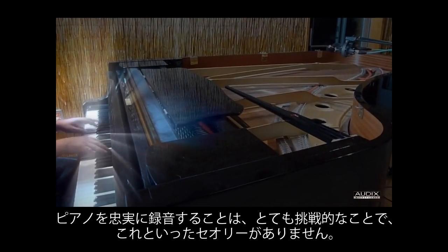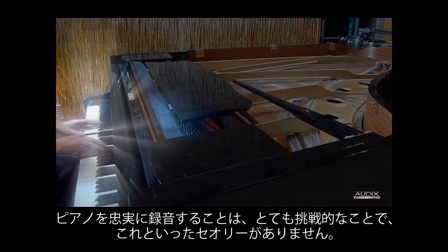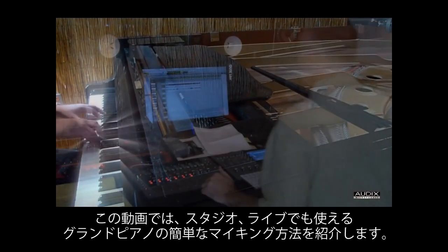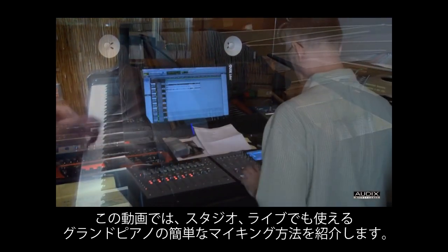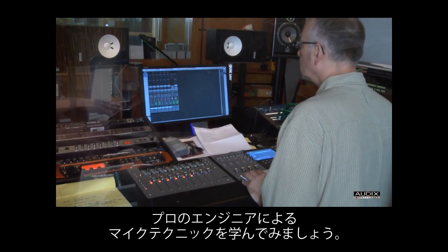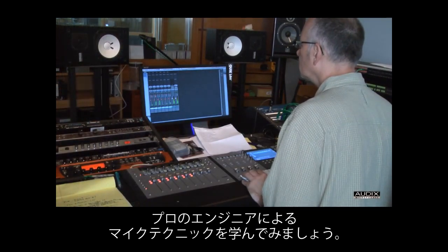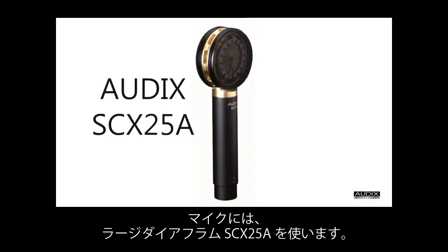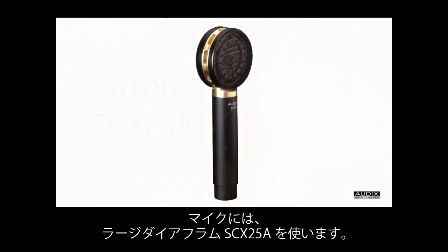Recording an accurate representation of a piano can be quite a challenge. There is no one way to record piano, but in this video we will show you a very simple way to get a great grand piano sound both in the studio and in live performance. Then we will introduce you to a professional studio audio engineer and learn his studio miking techniques using the Audix SCX25A large diaphragm microphone.